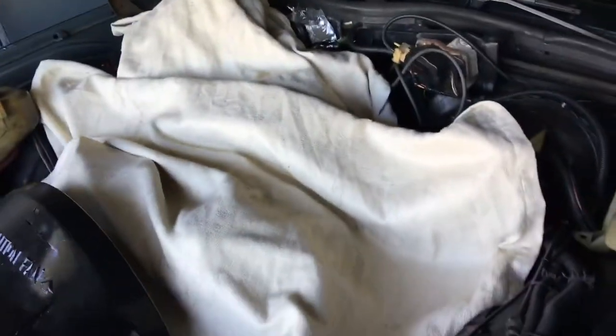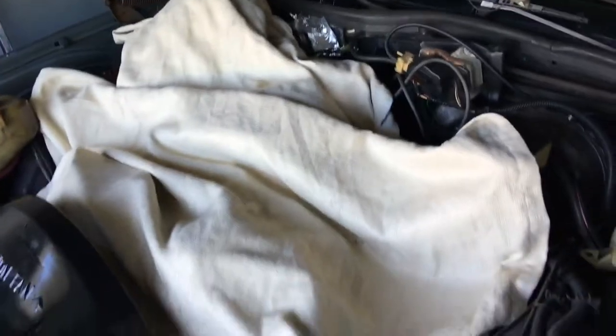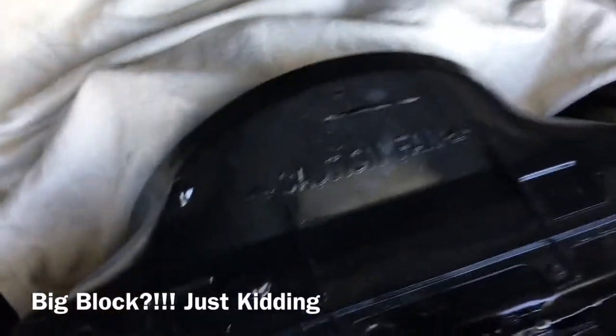What up YouTube, today I'm about to try to install these electric fans on the Chevy. Hopefully I don't mess this stuff up, but y'all gonna be here to guide me. I had to cover up the big block. I'm trying to scope my stuff out, so I had to cover it up. We're about to try to get rid of all this.